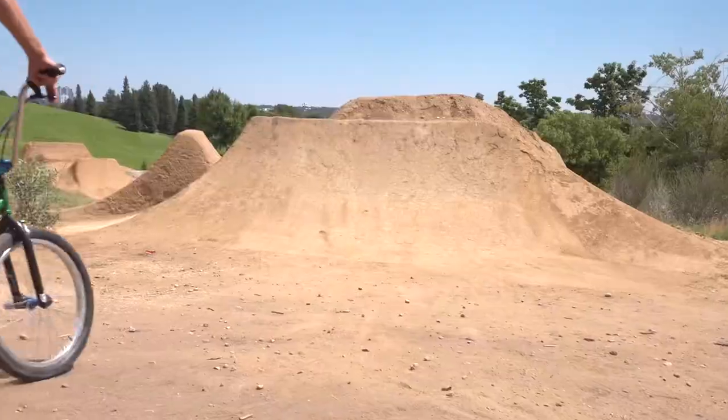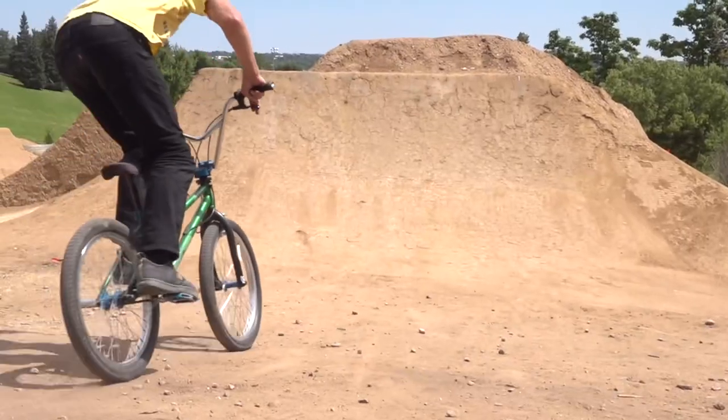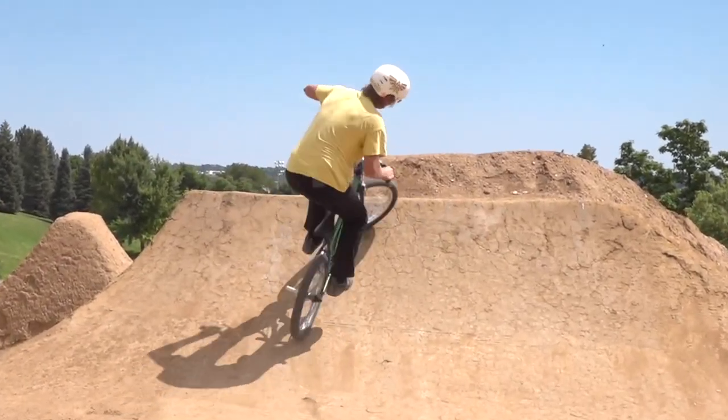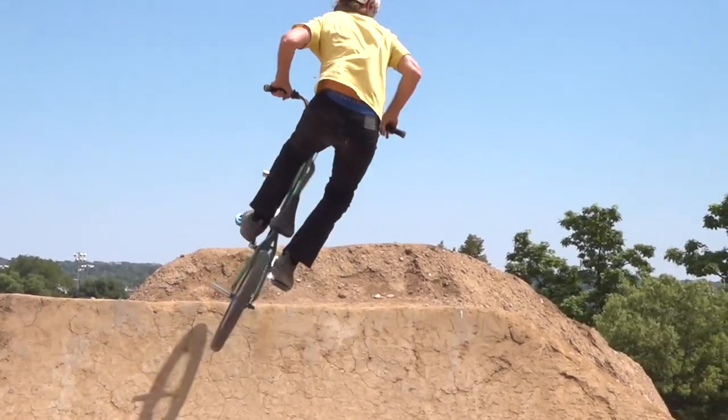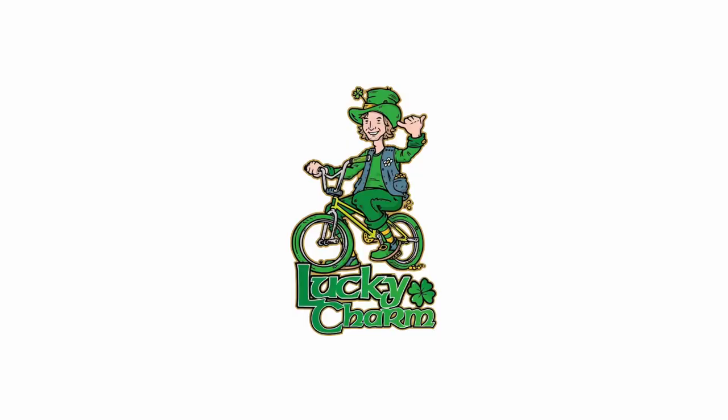A little bit more drop on the top tube. Just new stuff out in the market that you don't normally see.